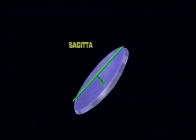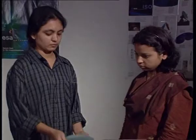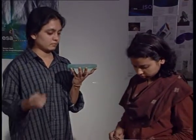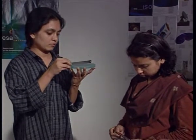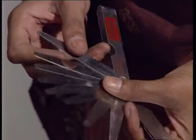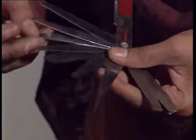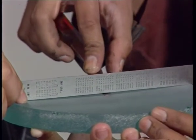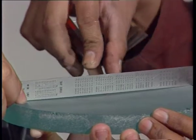After two hours of grinding, it is advisable to check the Sagitta, which is the depth of the mirror. To check the Sagitta, put a ruler on the edges of the curved surface and pass filler gauges of different thickness through the small gap. With different combinations of filler gauges, you can find out the exact Sagitta of your mirror. Make sure you get the exact reading to get a good mirror.